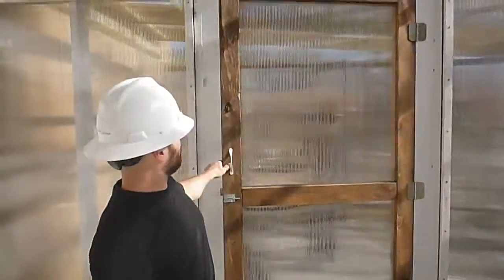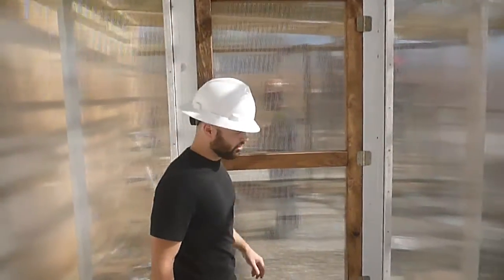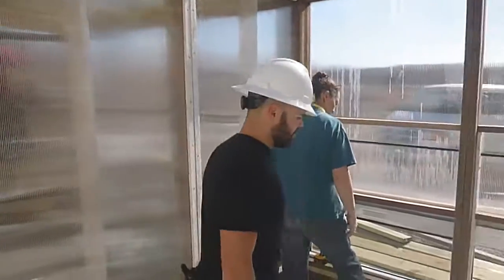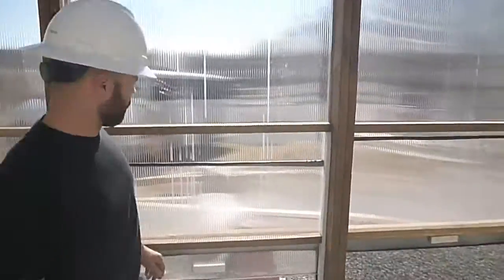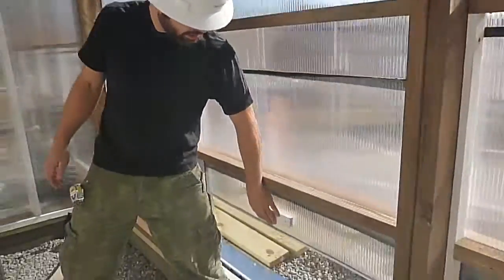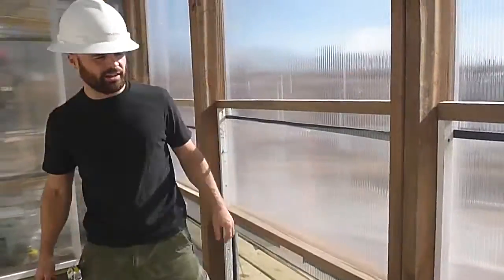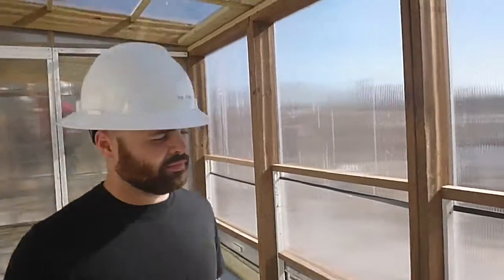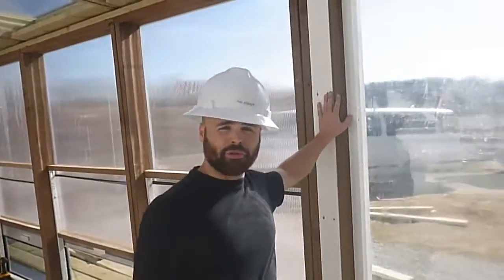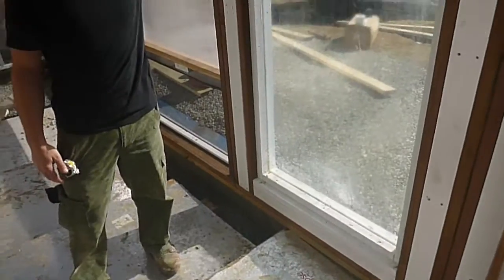Same exact outside dimensions for this door frame, which we easily attach between the two interior door modules. Here's the standard outside design including a sliding window to help with ventilation during the hot summer months, and an actual real glass window just for an added pleasing aesthetic effect.